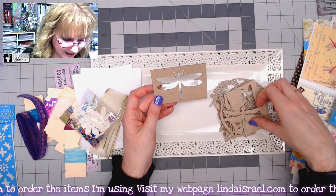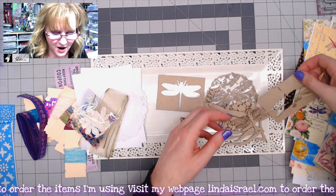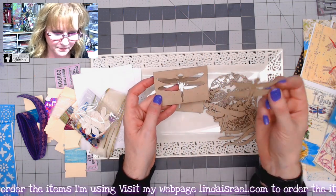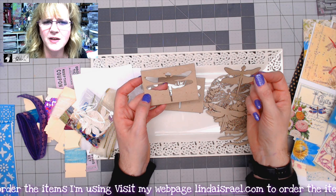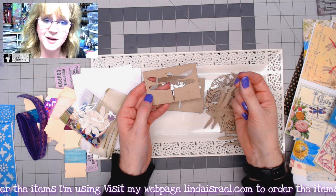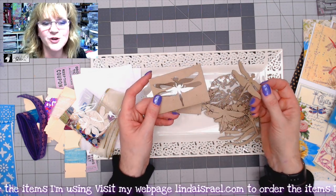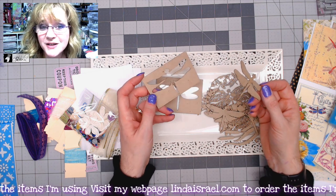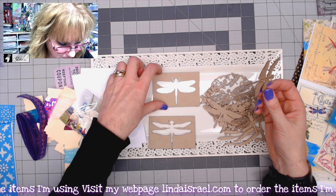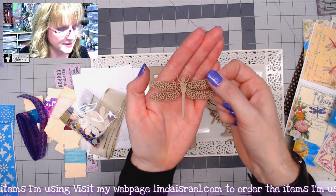When the dragonflies were cut out, I made a little box so you have both the negative and positive pieces, which you can use separately in your journal. You can paint them with acrylic paint, leave them as is, use Distress Oxide, or spray them with Tattered Angels — you have a choice. You'll get 15 different little elements, including dragonfly shapes.